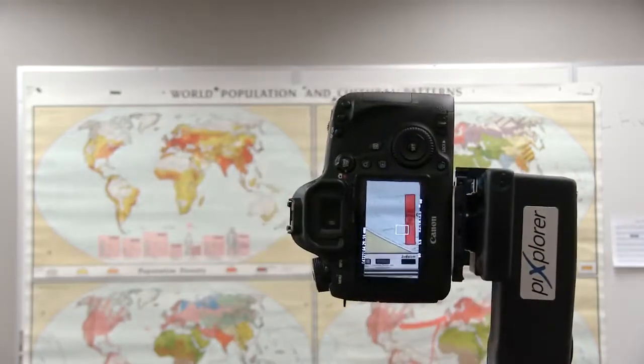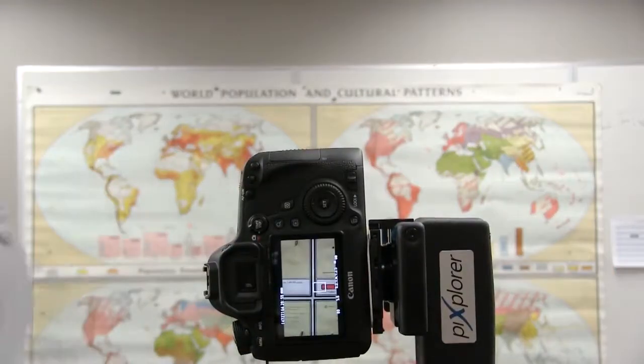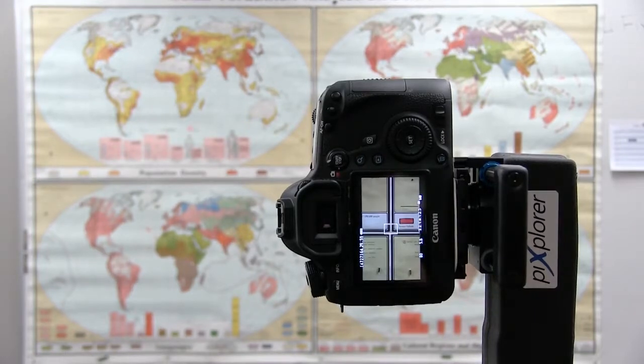You want what's in the viewfinder to be perfectly in the middle of the image. So in this case it's that cross section — and there we go. I've got it, so I know that I'm right in the center, and that's where you want to be.